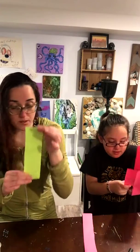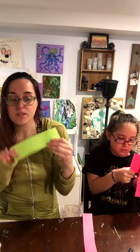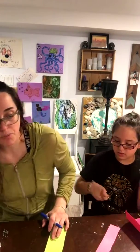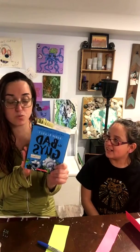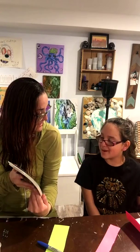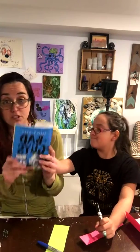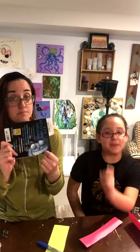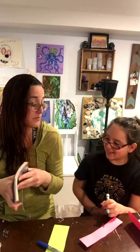Once you have one bookmark, you design it. We are going to draw some ideas from the book. In our Bad Guys book, there are zombie kitties trying to take over the world. The bad guys are the big bad wolf, the shark, the piranha, and the snake — and a spider. They're all trying to stop the zombie kitties from taking over the world. It's a very funny book — I would recommend this series if your kids are interested.